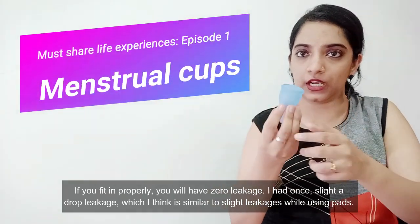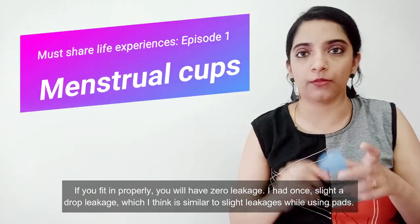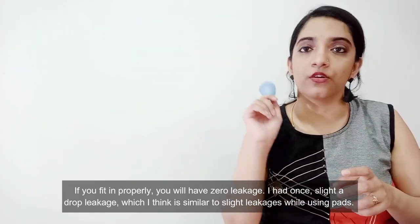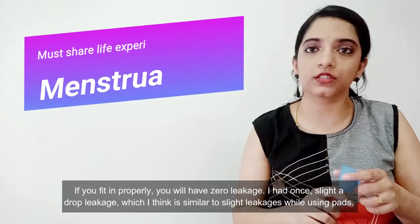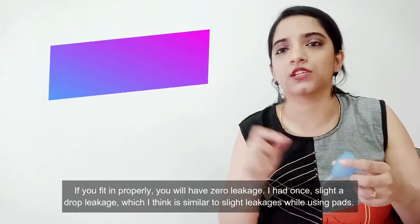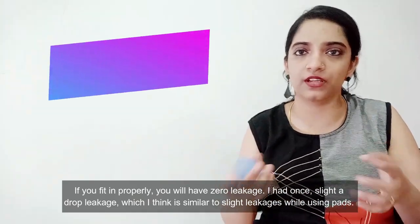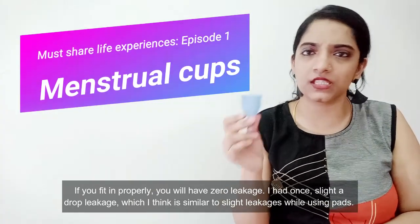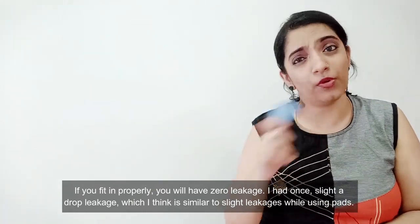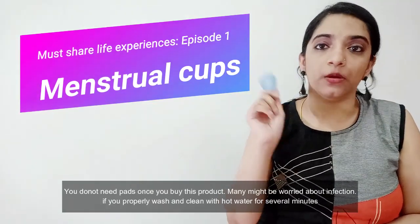Once you select the right size and it forms a proper fit, you can go about your day. It actually feels a lot lighter — much more light compared to using pads. It creates a perfect seal, so you can even use backup pads if needed.